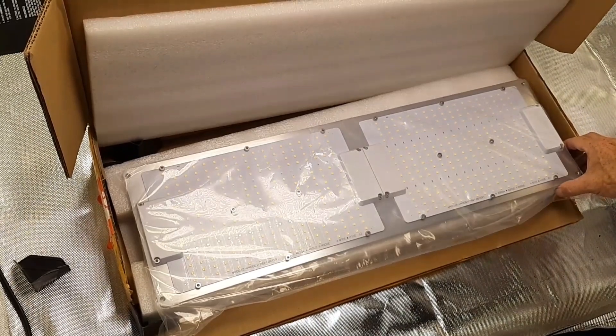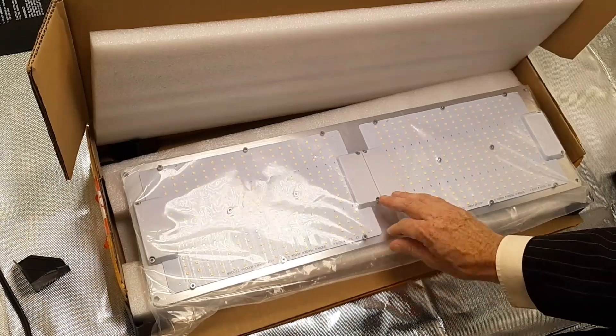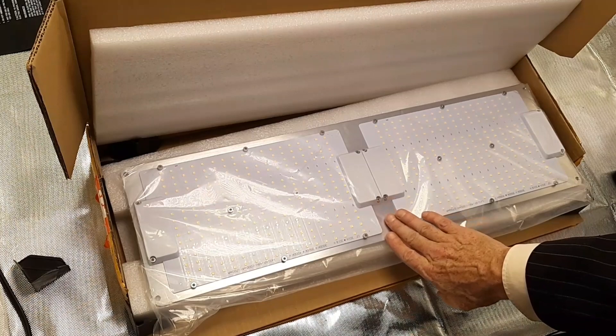Right away you see a very beautiful quantum board, ladies and gentlemen. It looks really high quality — even when you touch it, you can tell right away the metal is nice.